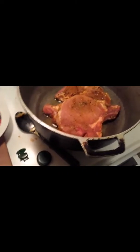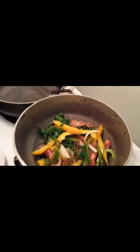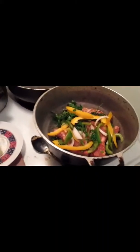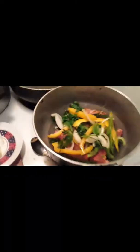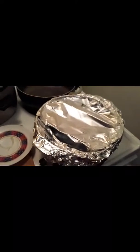I didn't get a chance to record this part because I don't have anyone to hold the camera. Basically I just dug the roasted garlic out and I'm going to coat my hands with it so I can rub it all over the meat, and I'm going to do that to both pork chops.